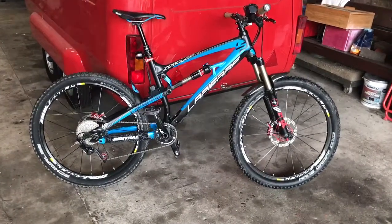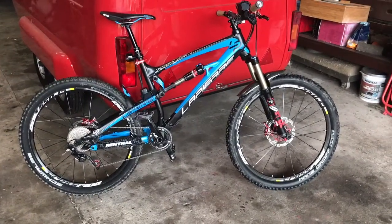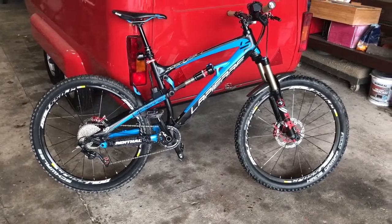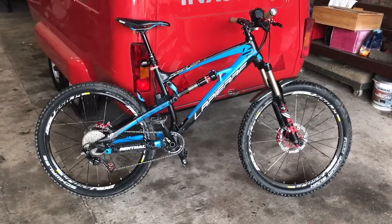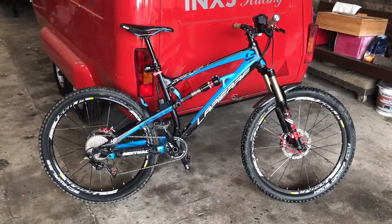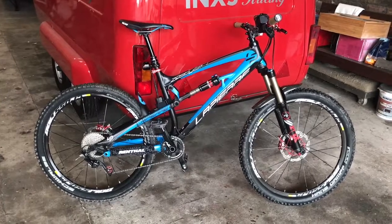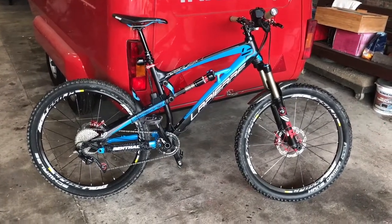Hi guys, welcome back to the channel. I thought I'd do a quick video today on my Hope light setup on my bike. There are lots of videos out there telling you all about the lights, but I don't think I've seen one showing you how to mount them or the best place to put them on your bike, so it's just a quick overview really of where I've put mine.